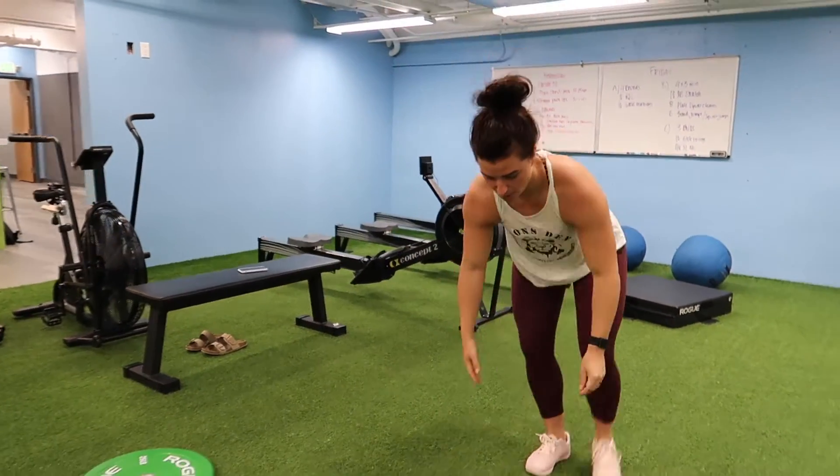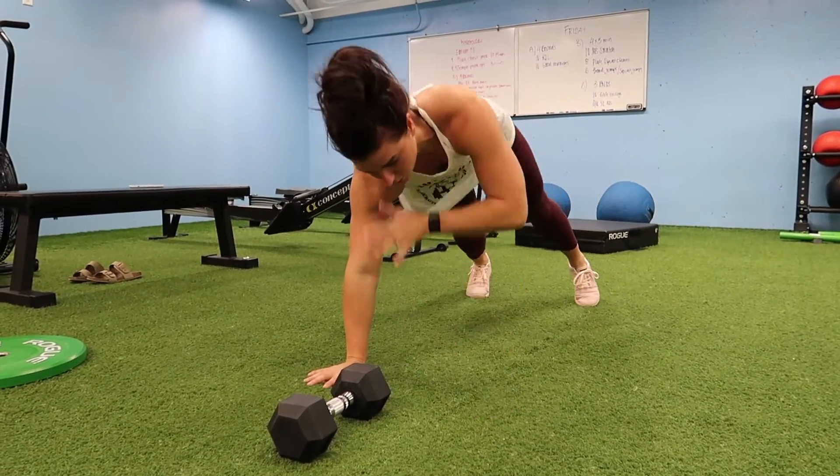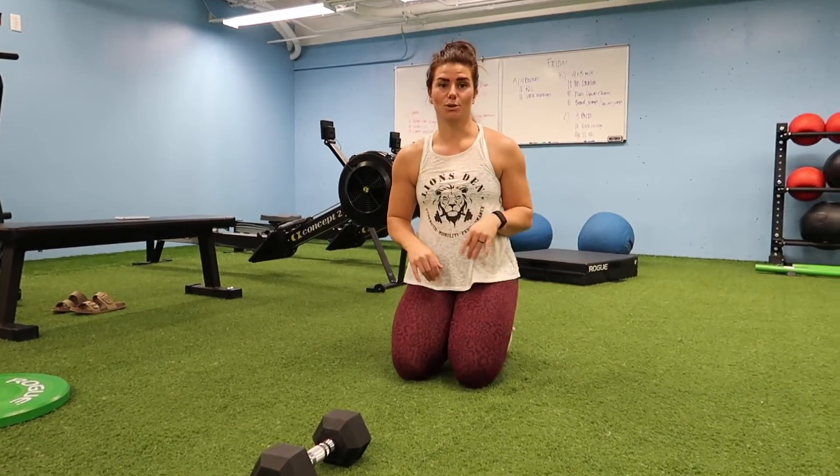After that, drop down into a plank. We're going to do shoulder taps — trying to control that hip rotation from happening. Strong core. 20 total, 10 taps each shoulder.